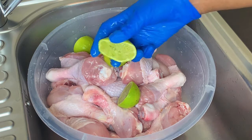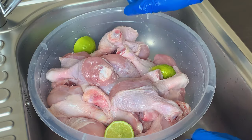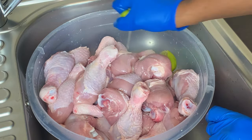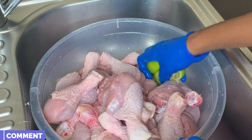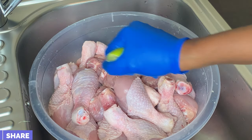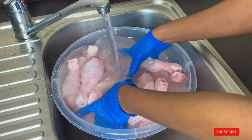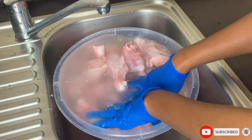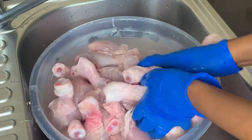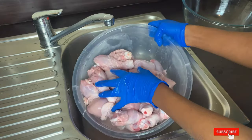Now the chicken is all clean but still not ready, because what I do is go in with some lime. This will help take out that strong chicken scent and get your chicken extra clean. Trust me, when you clean your chicken this way it tastes better when you use it in your food — try it and let me know what you think. After adding my lime, I add some warm water to it and give it a very good wash. Once the washing is done, I discard the water and wash it again.